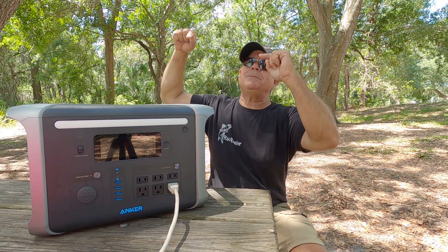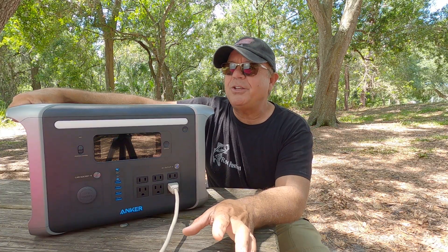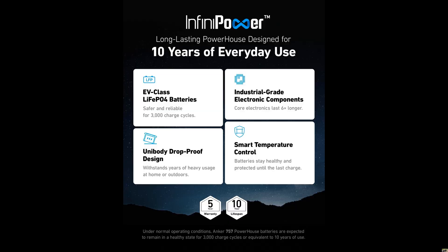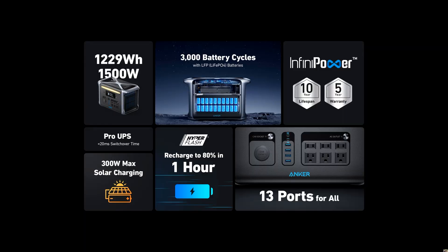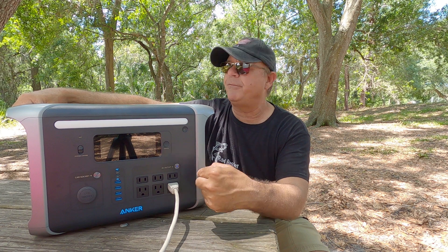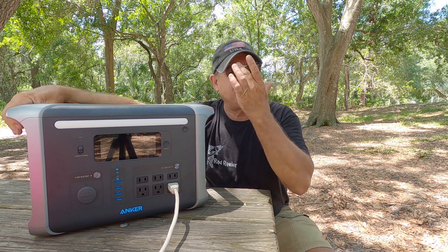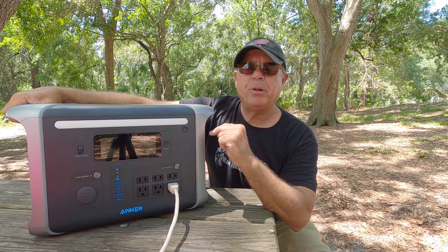Which is incredible. This comes with a five-year warranty, and the longevity is expected — ten years of daily use. Ten years this thing is going to last with daily use, and along with that you're going to get 3,000 cycles of charging. That's pretty amazing, and the reason it can do that is it has a lithium iron phosphate battery and a very efficient charging system from Anker.